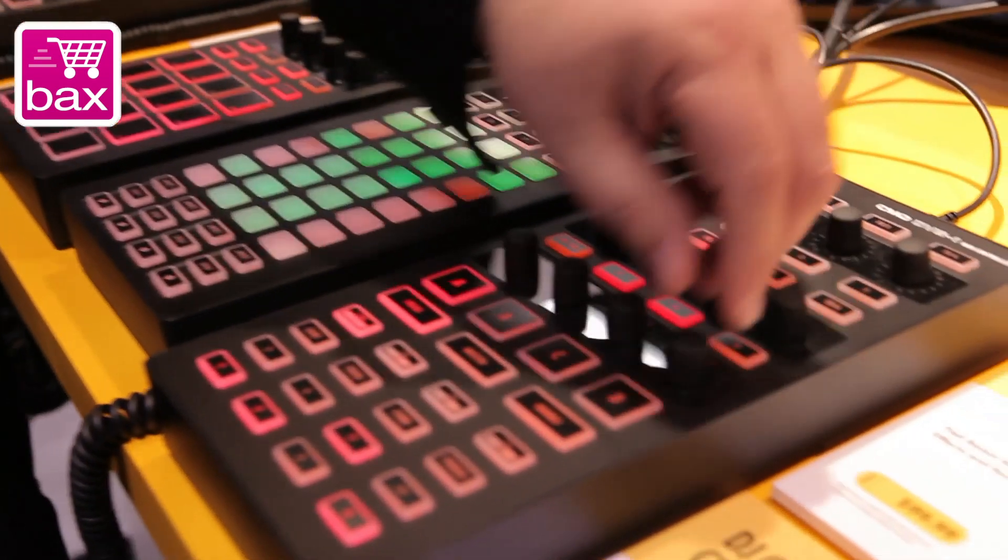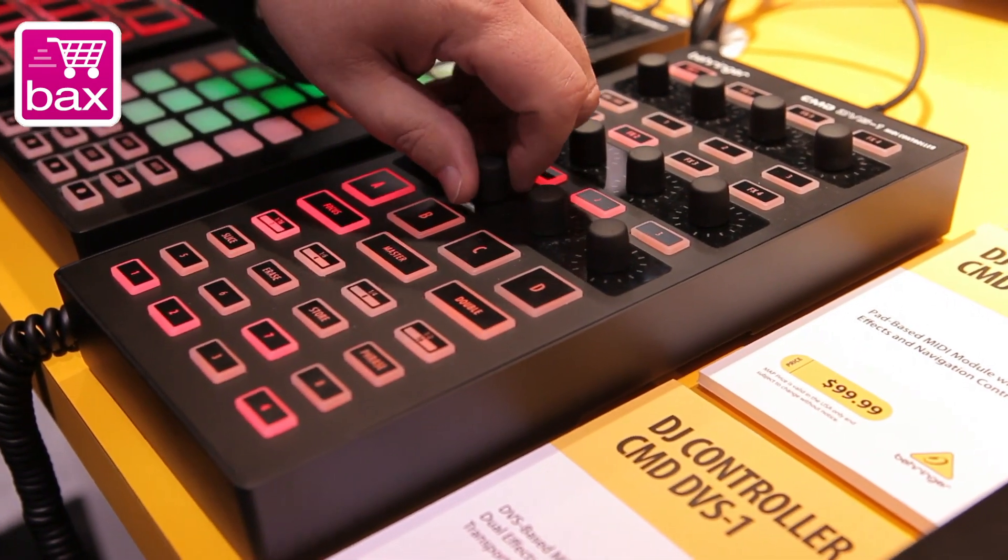So you have access to effects, deck selection, looping, cue points — all of that on this. You can map these to gains or key, whatever you want to do.